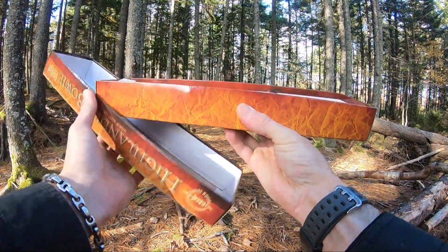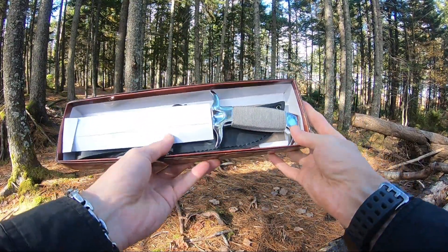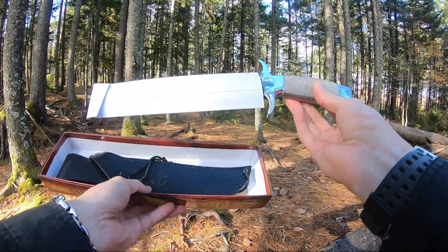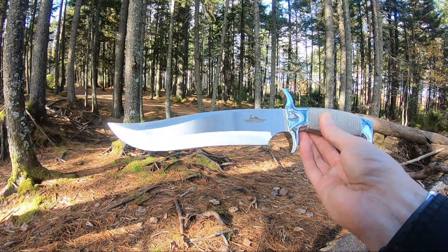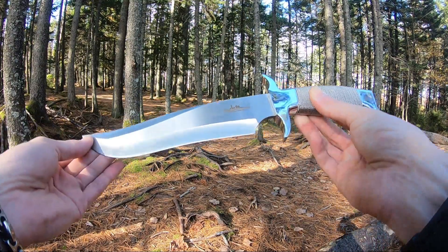Inside your box you'll generally find your knife wrapped in some plastic — I've already removed that just to save us some time for the video. It also comes with a cardboard sheath and a rubber tip protector.